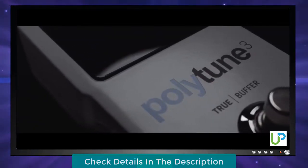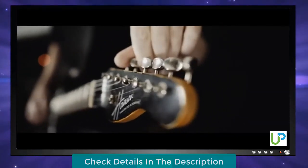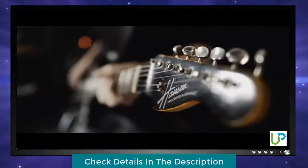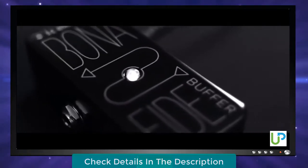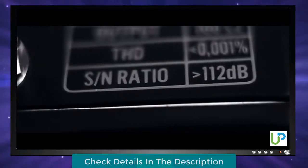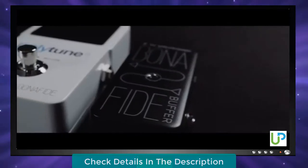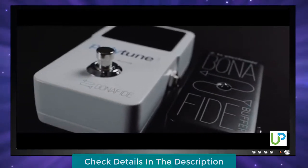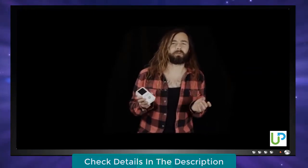Guitar players and tone aficionados are generally divided into two categories: those who swear by true bypass and those who prefer buffers. PolyTune 3 offers Bonafide Buffer, our praised guitar buffer that guarantees zero signal degradation no matter how much cable you need to run. By turning your guitar's high impedance output into low impedance, Bonafide Buffer opens up the tonal floodgates so your tone can flow strong and freely through your entire signal chain. The carefully designed all-analog circuit ensures that your precious tone isn't altered in any way.